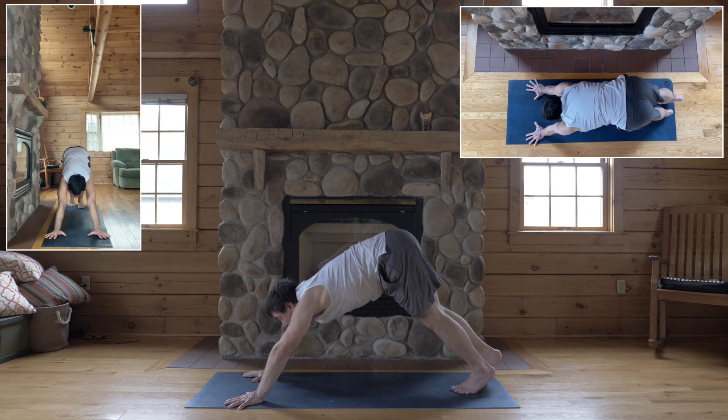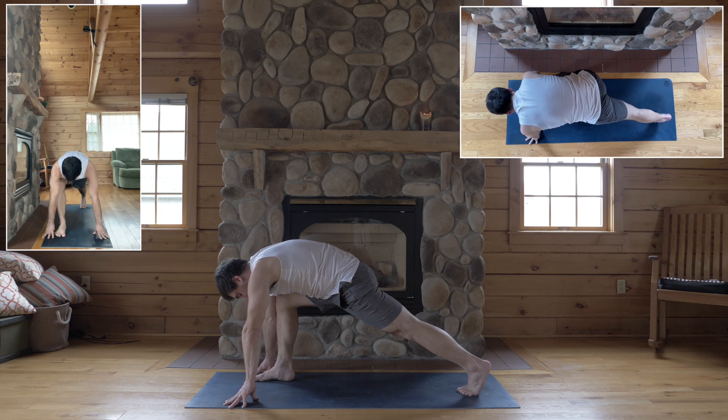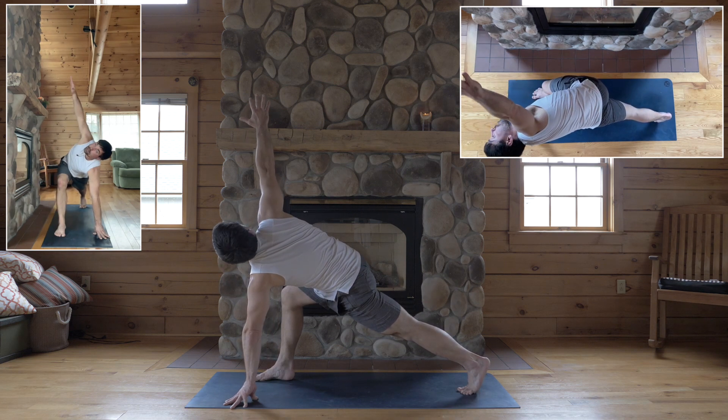Bend your knees enough to lift your low back up. Inhale, step your right foot between your hands for lunge. Bend your front knee over your ankle, back foot vertical, come onto your left fingertips, and inhale — twist, right arm reaches up.